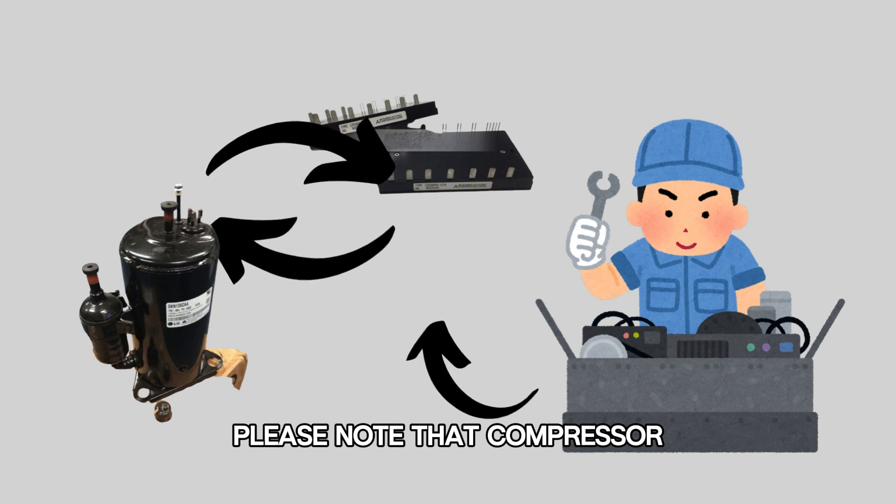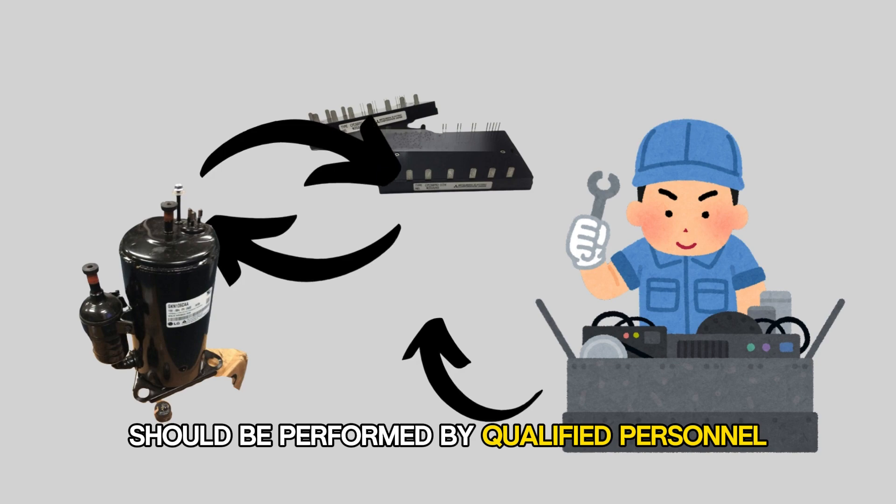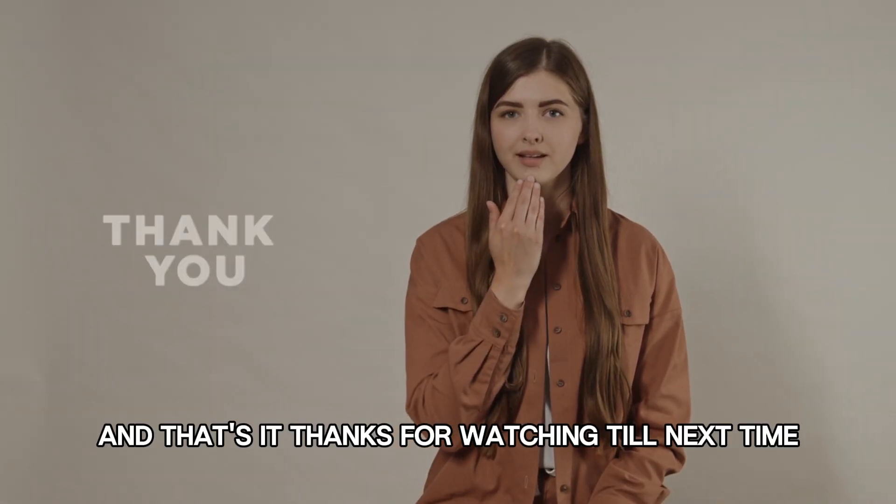Please note that compressor or IPM module replacements should be performed by qualified personnel. And that's it — thanks for watching, till next time.